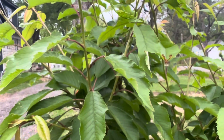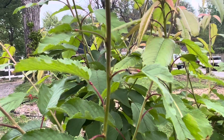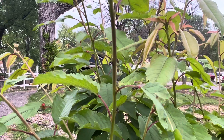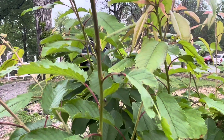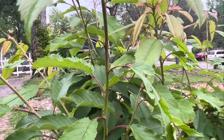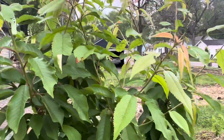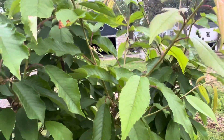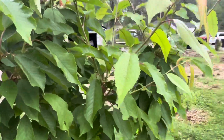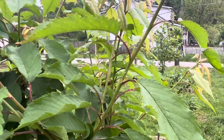Some plants have extra floral nectaries in different spots. Cherry trees have them on the base of the leaves. This little ant is taking a sip of that nectar. The extra floral nectaries only put out a small amount — maybe a small snack's worth of nectar per leaf. Each leaf puts out nectar, so these ants end up spending their time patrolling this tree for their next sip. If something comes along that interferes with their meal, they'll do whatever it takes to protect their food source — this tree.